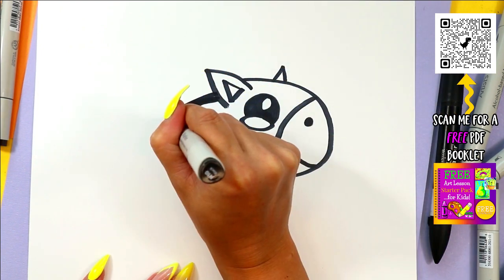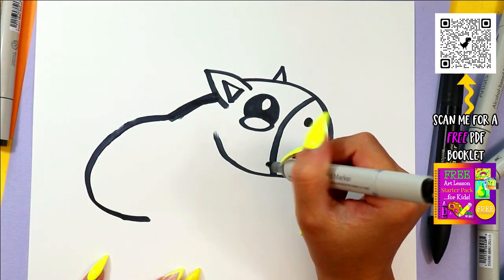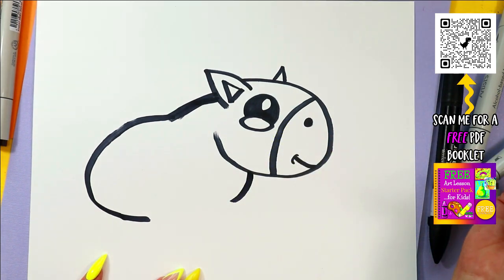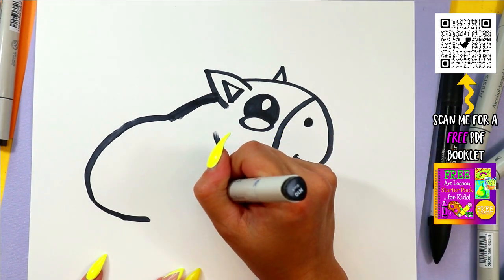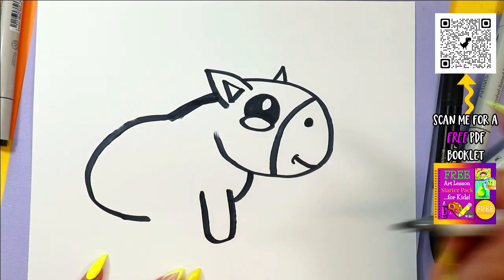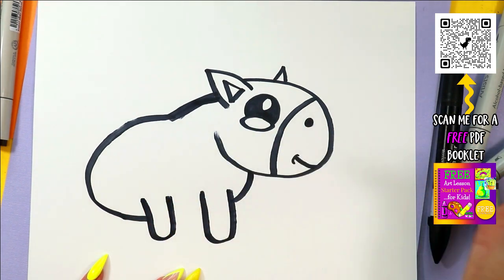Draw a line down and around for the neck and back, then a short line down at the front. We're going to draw one leg at the front, and one leg at the back.